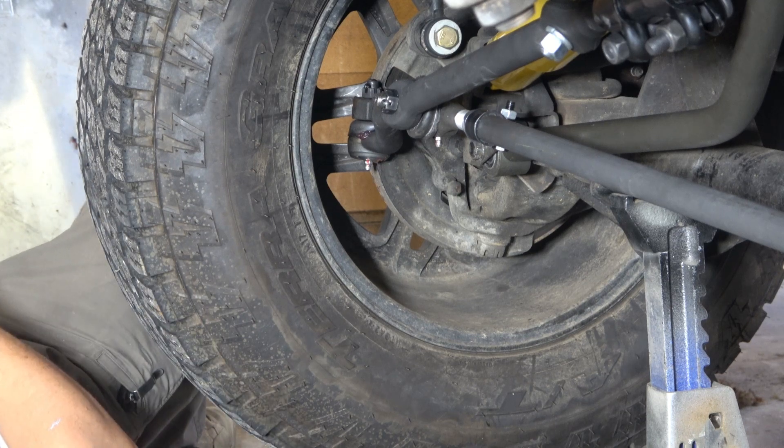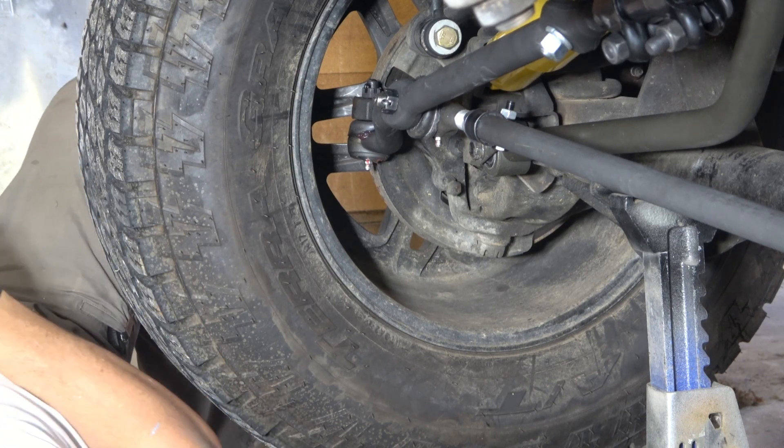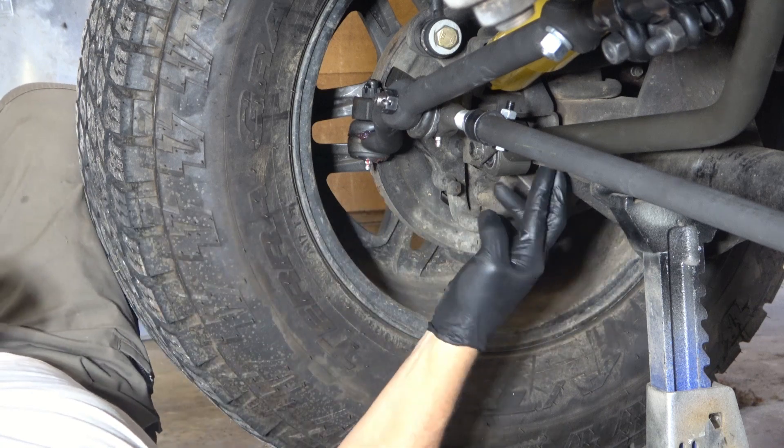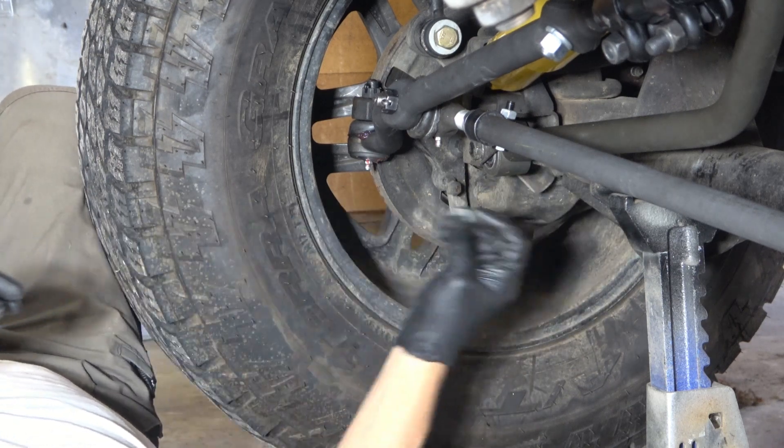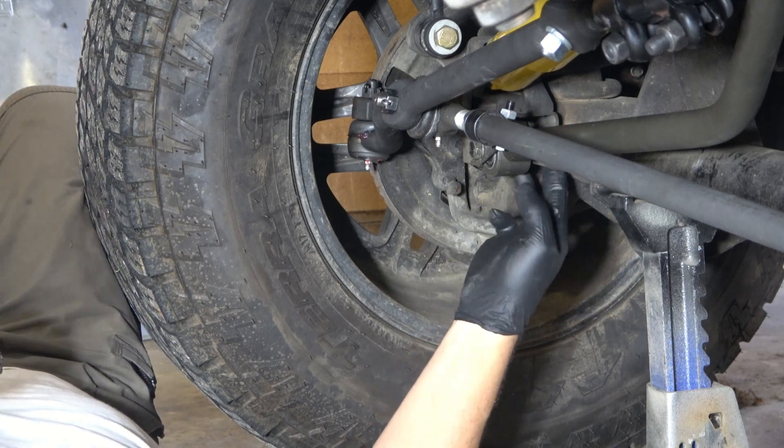It's always suspension that requires percussive maintenance. That's the term of the day — percussive maintenance.